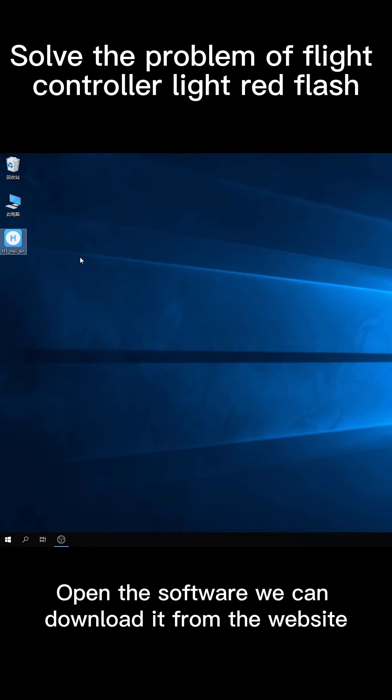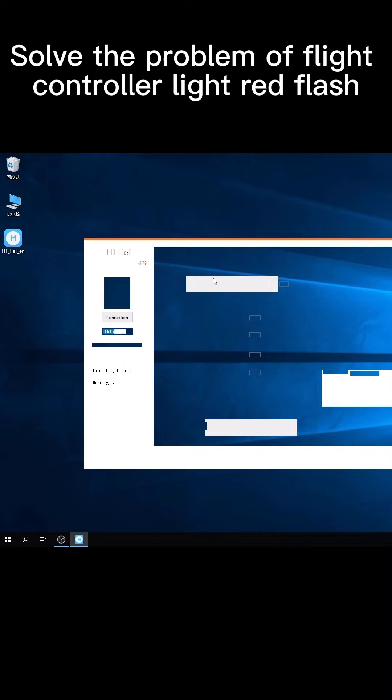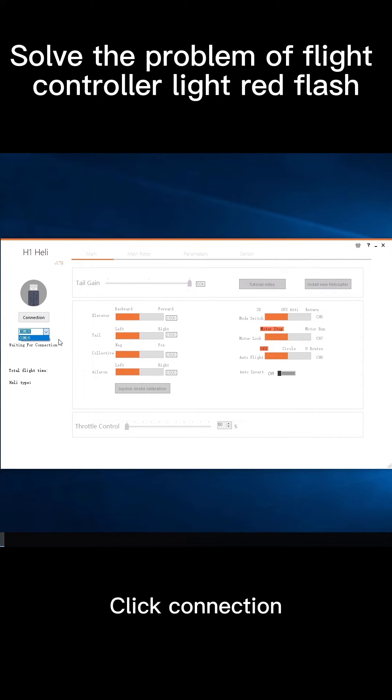Open the software. We can download it from the website. Select the correct COM port — not COM 1. Click connection.